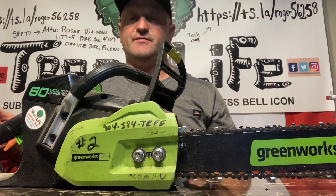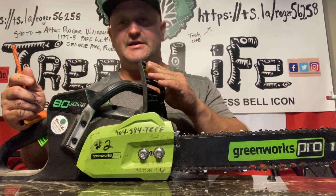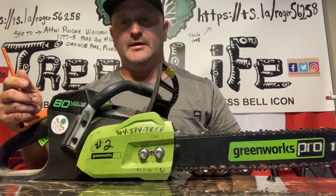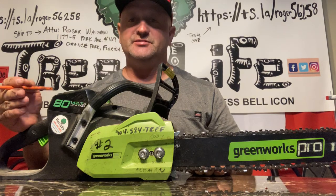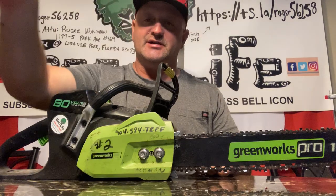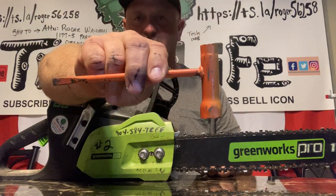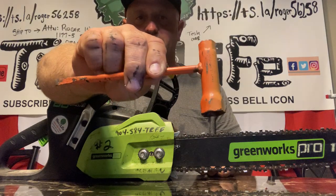Hello everybody, this is Roger from Roger's Reviews. Today we're going to be going over how to tighten up a chainsaw chain and the tools you're going to need. The first thing you're going to need is a chainsaw and a chainsaw wrench — some people call them a scrunch.